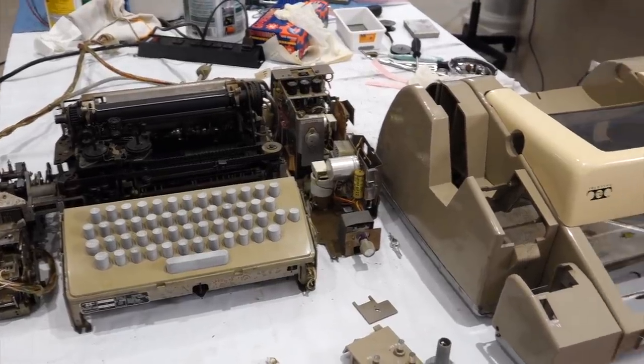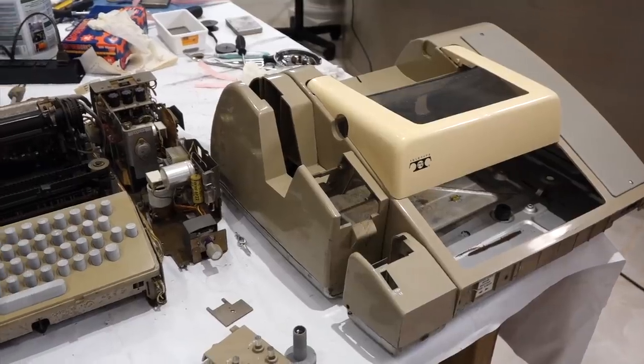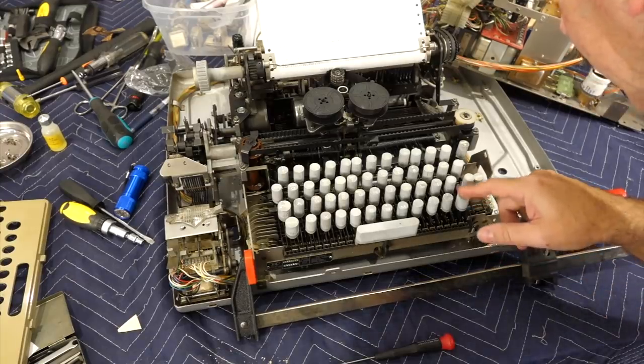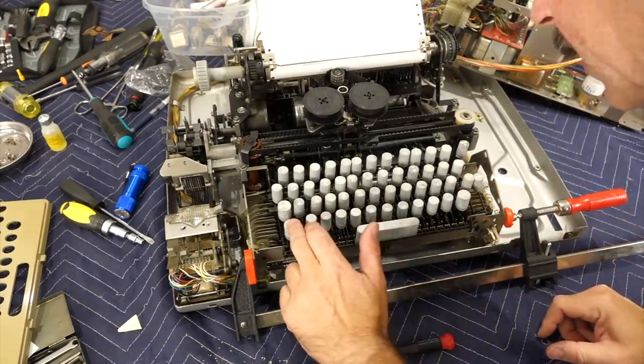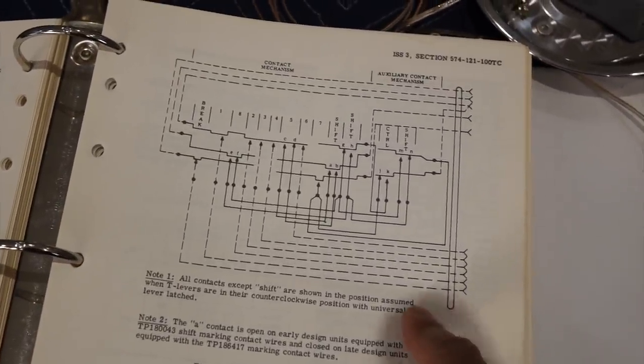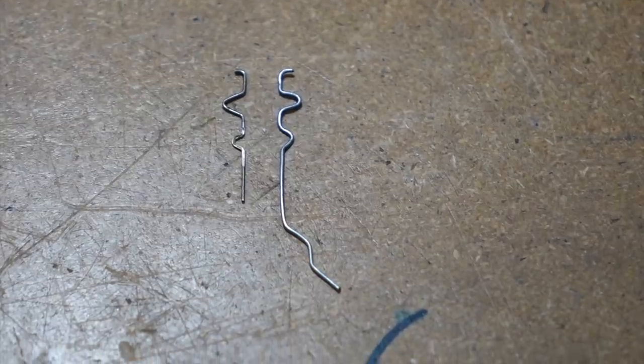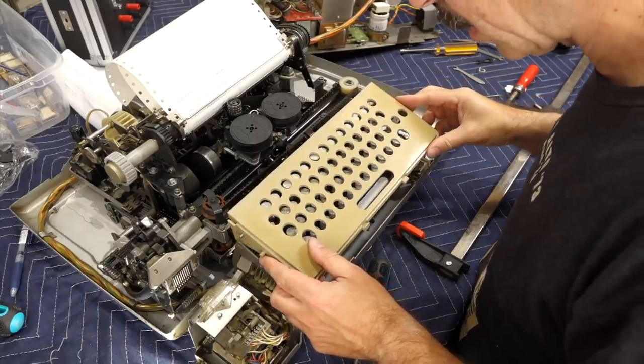Welcome back! We are continuing the restoration of our 8-bit ASR33 teletype. In the previous episode, we wrangled with the flimsy keyboard, had a brief episode of black-and-whititis, cussed about why such simple keyboard wiring could be so obtuse, mastered the fine art of contact banding, and eventually got it to work again.